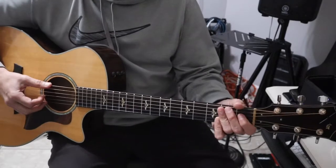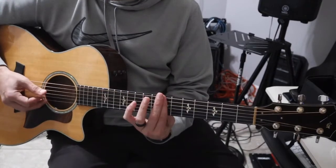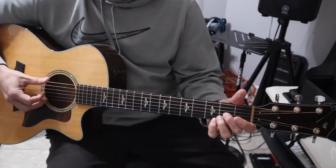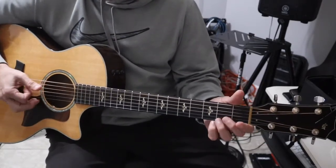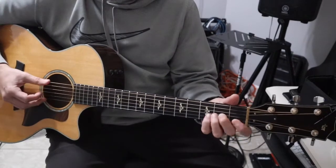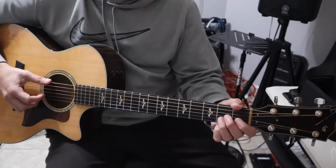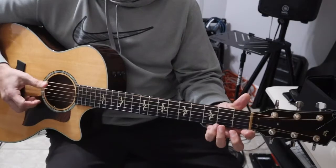You're going to do this once and go back to that part we just did. I'm hitting open on the top and then hammering on on the third string up from the bottom, and dropping my index to the first string, first fret. Then my ring finger is doing the second fret, second string up.